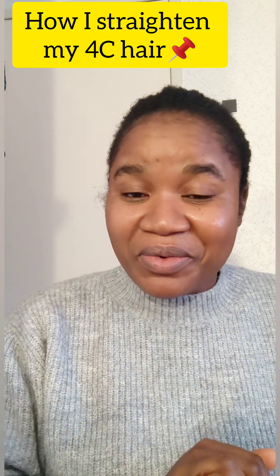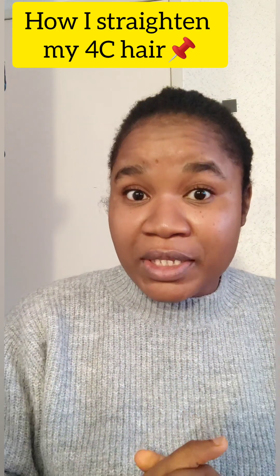Hello, my afro queen! I want to give you a quick tip. If you have fussy hair like mine and you have just washed your hair like I did this morning, I want to teach you how to achieve a silk press without having an actual silk press.